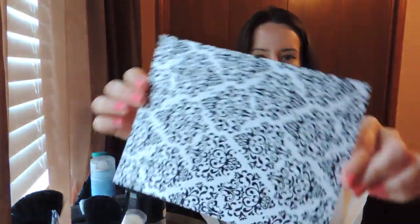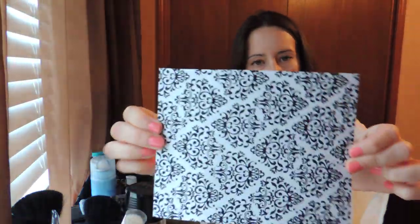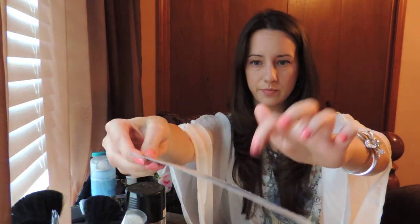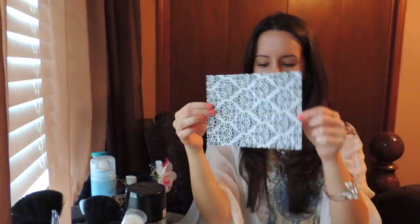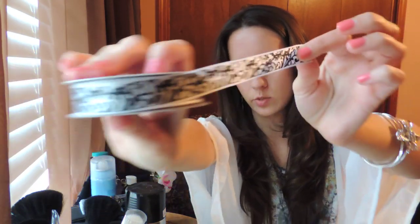I went to Michael's and got this little cardboard kind of paper. It's real thick and it's got this little pattern — it's really pretty and it sparkles too. And then I got some ribbon to match it. It's really pretty too, and this is at Michael's also.